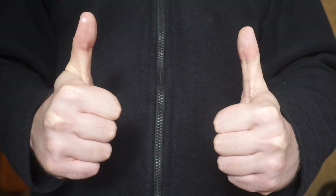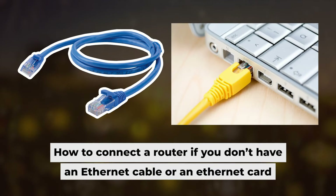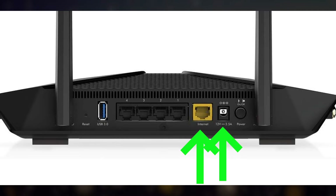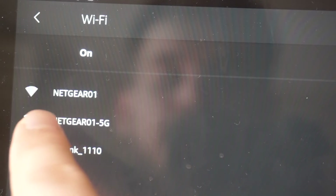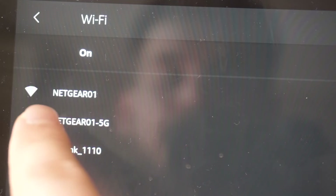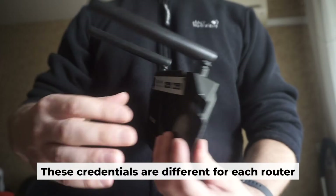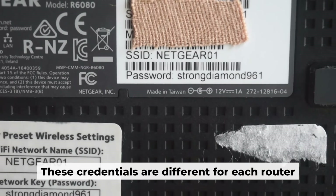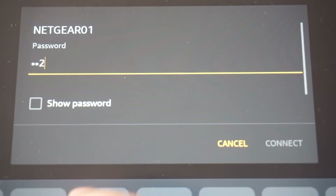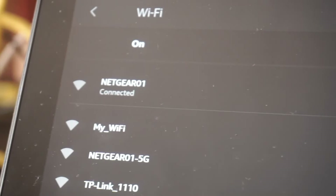Now you need to set it up. But first, I'll show you another method for connecting the router if you don't have an ethernet cable or your computer doesn't have an ethernet port. Connect the router to the power adapter and your internet provider's cable — this will enable Wi-Fi. If the router is new and has never been configured, the Wi-Fi network will have the name of your router. Your router has its own Wi-Fi network name and password printed on a sticker. Connect to it. Great, you've connected to the router.